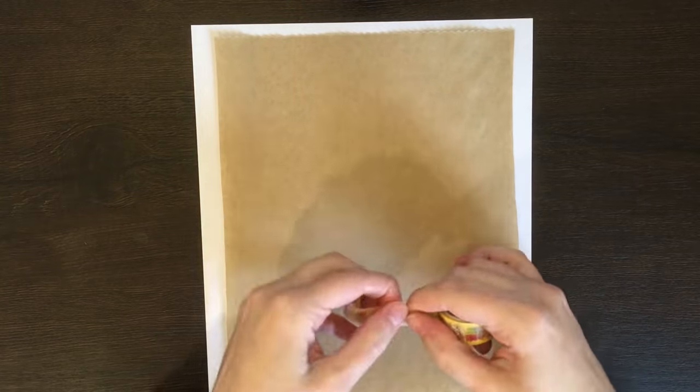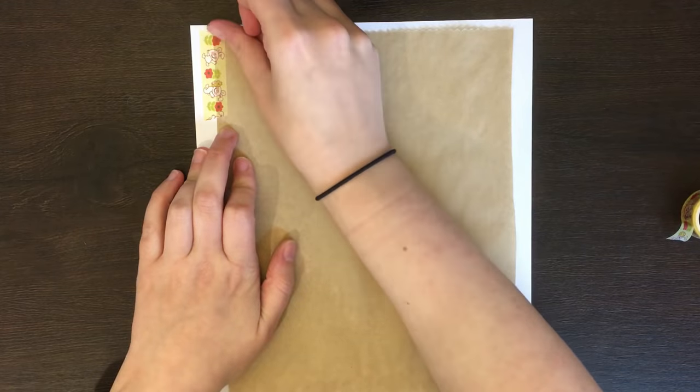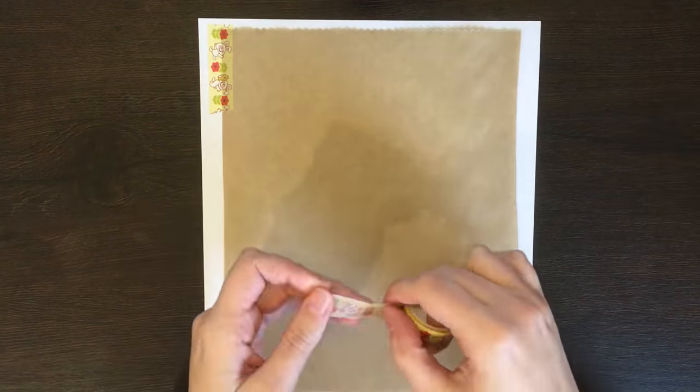To prepare the paper bag, I roughly measured it against a piece of printer paper, cut it to fit, and then I used some washi tape to stick it to that paper. Then, when it came to printing, I ran a test page through my printer first to figure out which way I had to put the paper bag paper into the tray, to actually get it to print on the paper bag, rather than on the printer paper.